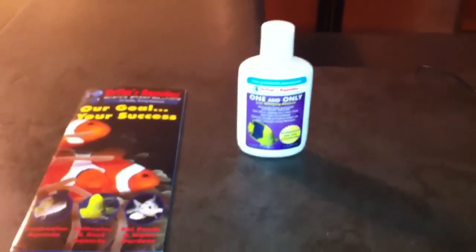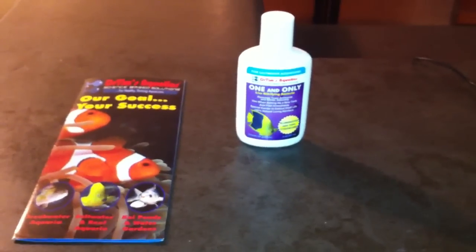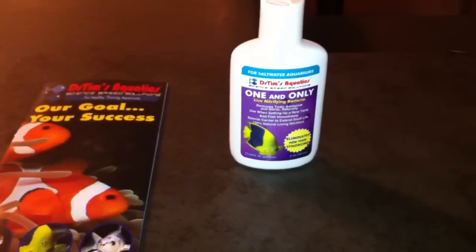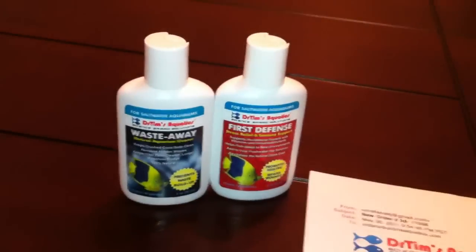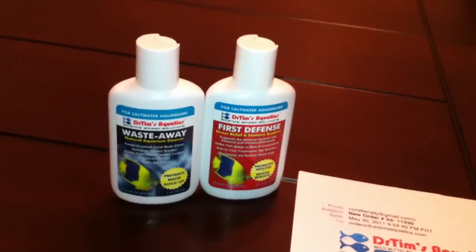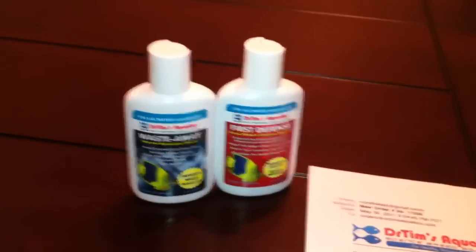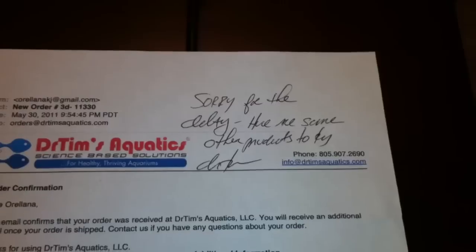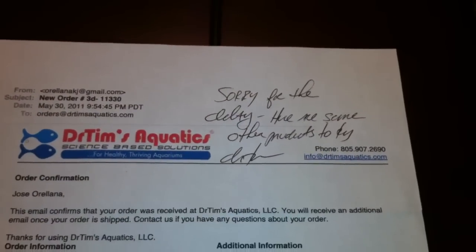I just want to tell you guys that I ordered this product early this week and there was a hiccup — they sent it to the wrong address. So I gave them a call and I actually spoke with Dr. Tim, very nice guy. He said he was going to send me another one and he actually overnighted the bottle. Not only did he do that, but he also sent me these other two products — Waste Away and First Defense — which came with a note: 'Sorry for the delay, here are some other products to try, signed Dr. Tim.' I thought that was a pretty nice touch.